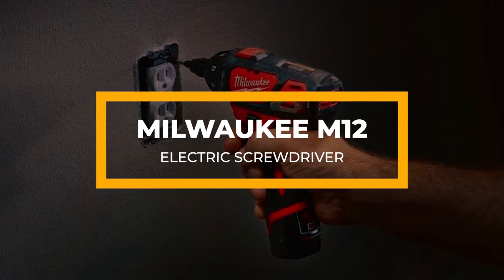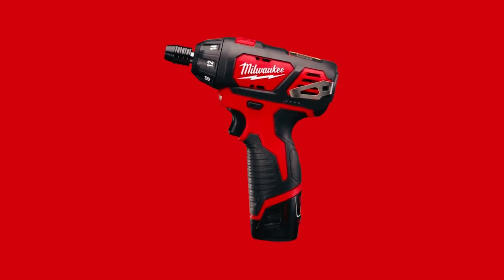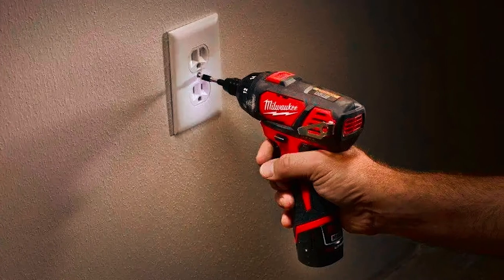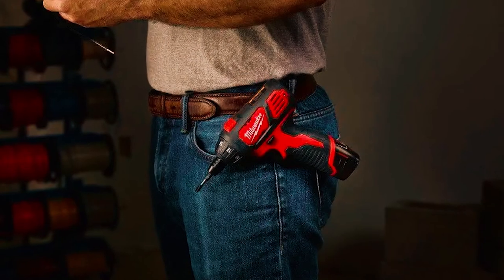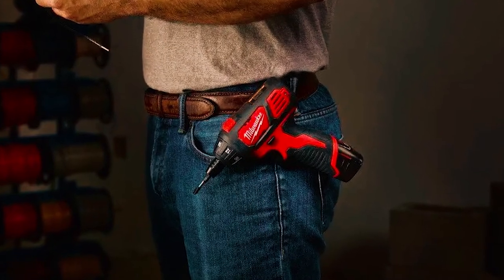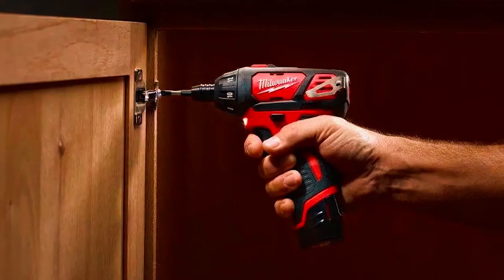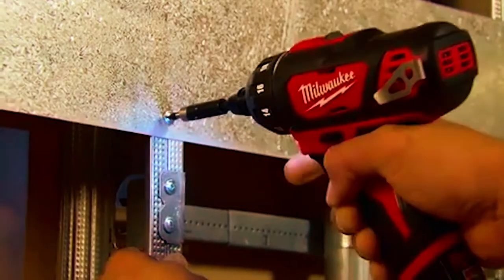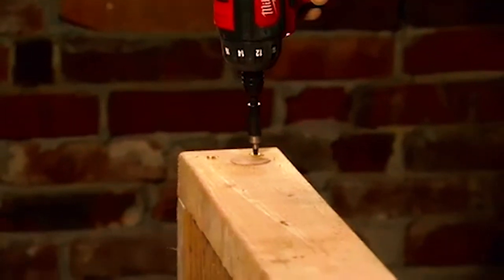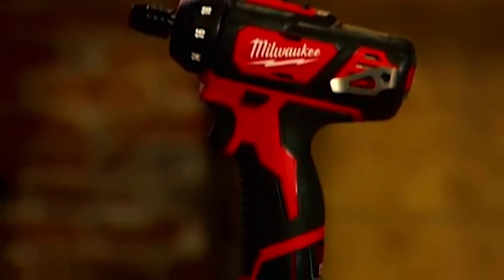Next is the Milwaukee M12 electric screwdriver. If you're looking to tighten screws in small workspaces, this would be a great option. This electric screwdriver weighs a bit more compared to the DeWalt and Black & Decker models, but it also has a good grip and a hex-style head, making working in tight spaces easy. So if you're working with tiny screws around the house or in a different setting, the Milwaukee M12 can make life much easier.